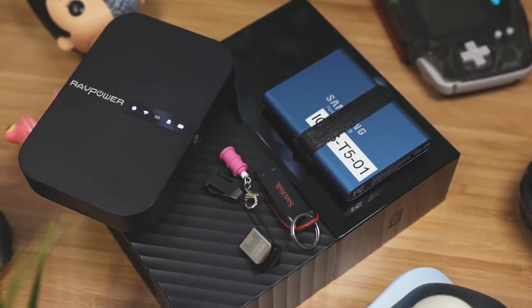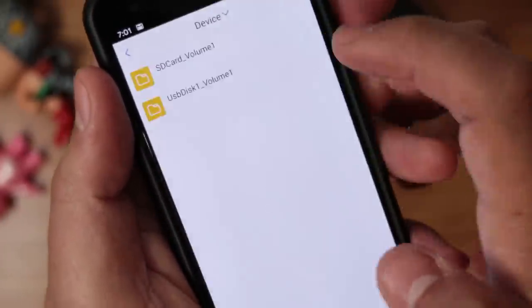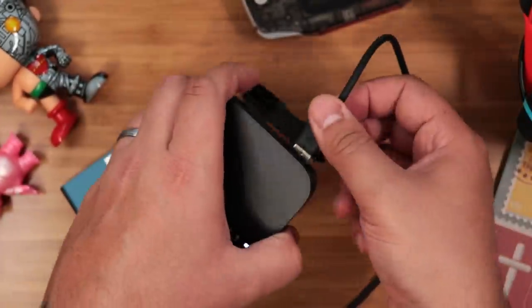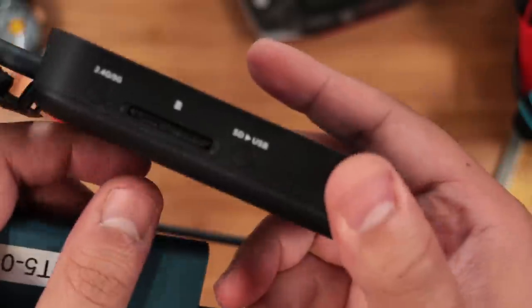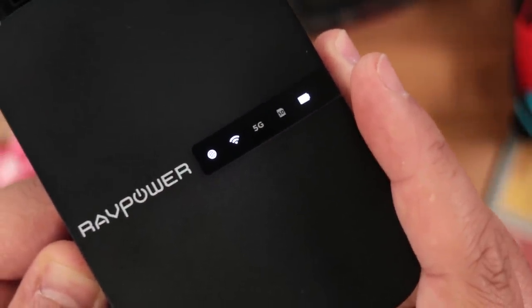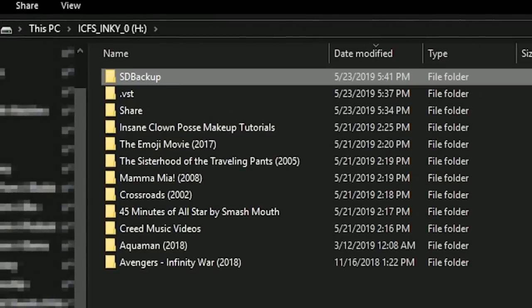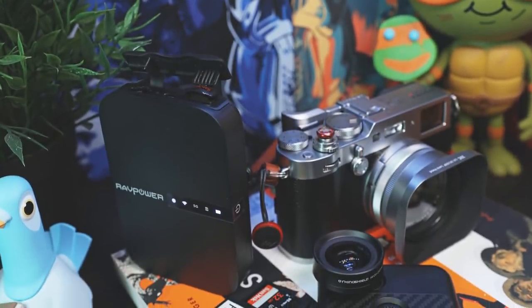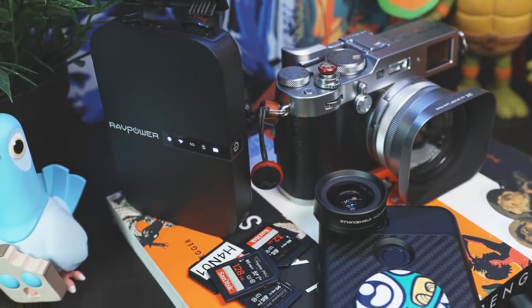Aside from sharing files, the File Hub is also perfect for backing them up. You can move and copy files from one connected device to another, or use their SD to USB one-key backup. You just plug in a hard drive and the SD card you want to back up, wait for the LED to stop flashing, then hold down the SD to USB button until the LED flashes again, and wait. The transfer speed is about 12 to 18 megabytes per second, and when done you'll have an SD backup folder on the USB device with all your files. This is a great feature for photographers, videographers, or anyone who needs to back up an SD card on the fly without a computer.